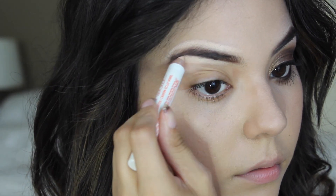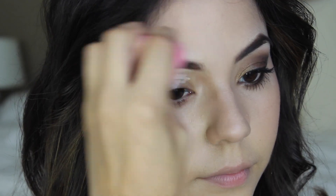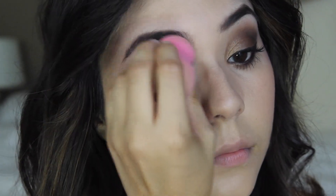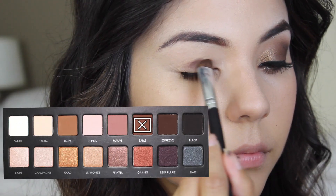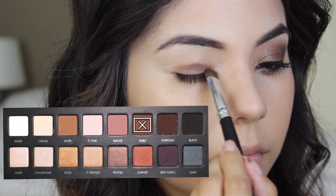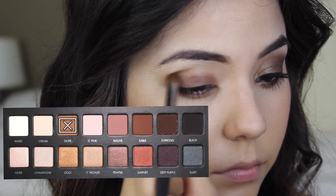The first thing I'm starting out with is a concealer slash highlighter pencil and I'm applying it along my brows and then also onto my lid just to even it out, blending it with a makeup sponge. This also helps to make your eyebrows look more groomed and perfect. Then I'm going in with my Laura pro palette using a medium brown shade in the color sable and applying that to my lids.